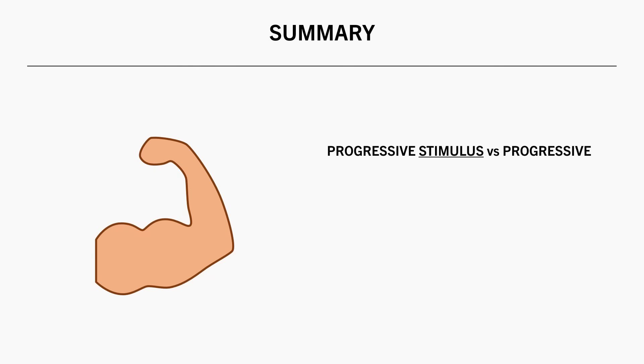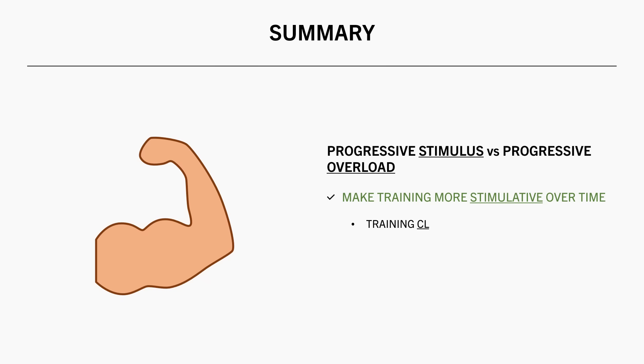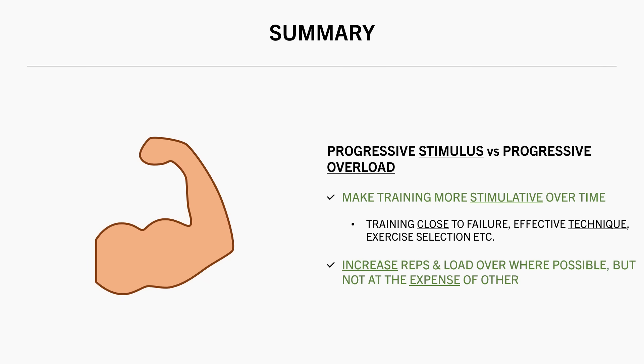So I think it makes more sense to think of this concept as progressive stimulus rather than overload, for the purposes of hypertrophy training. This means we are trying to make training more stimulative over time via multiple different variables, not just increasing reps and load. This can be achieved by training close to failure with effective technique. Reps and load can then be increased over time, but not at the expense of other variables.